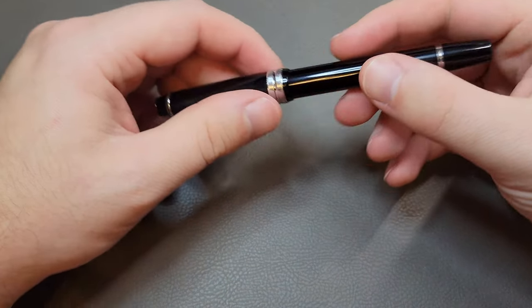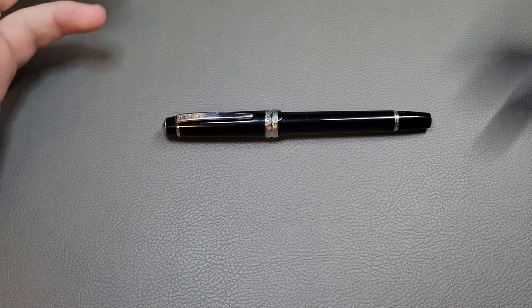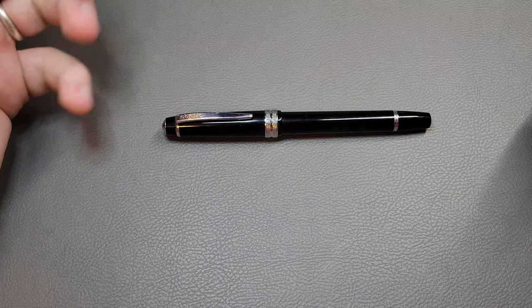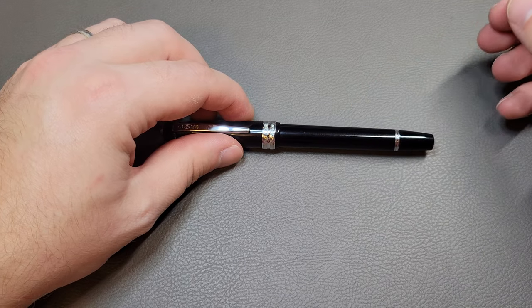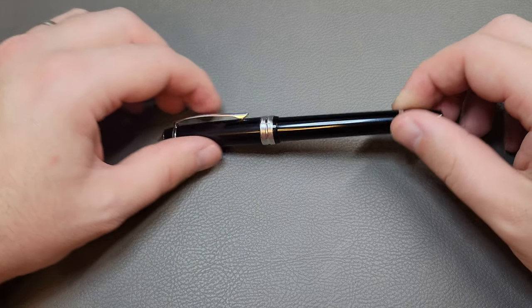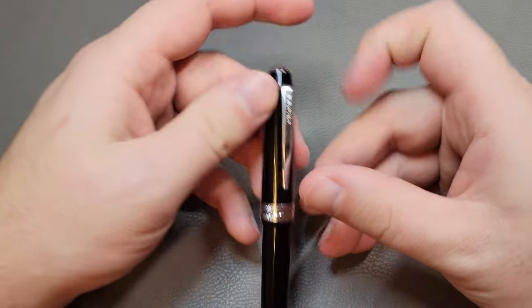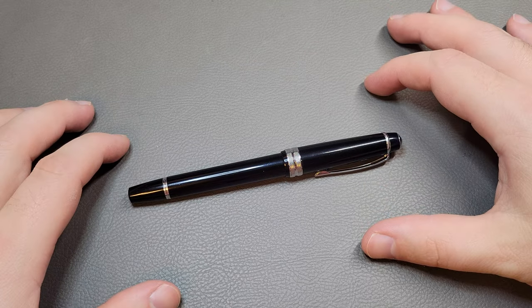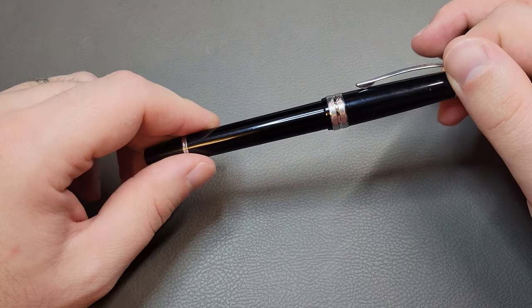It doesn't come with a converter, but it does come with two Cross ink cartridges. The Cross ink cartridges can be bought at pretty much all the big box office supply stores as well. So the pen comes with two cartridges and you can buy another set, which are fairly cheap. Cross ink is really, really good — I've been really impressed by the Cross ink I've used so far. Having all that whole kit available to you, I think it's really a great deal.